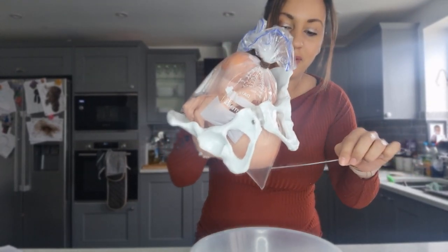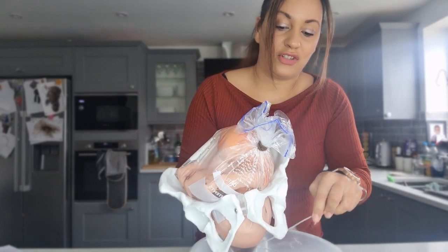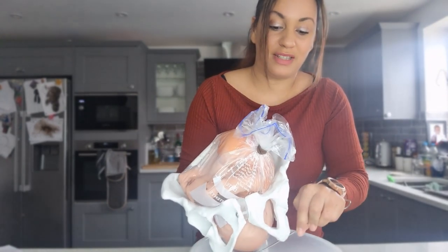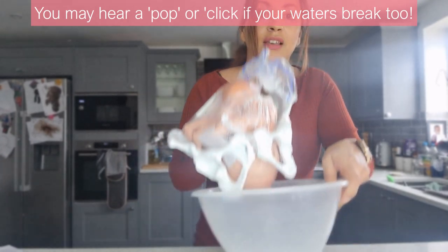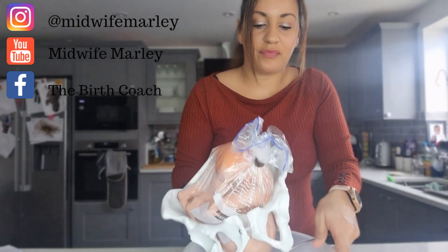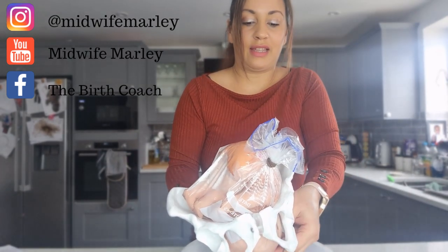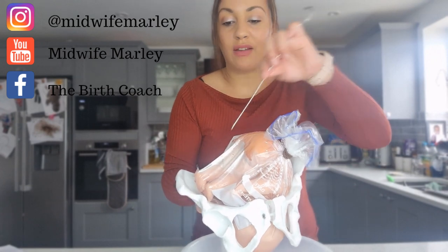Here we go. There we go — you can see the water coming out there. I can also do the same thing at the back, at the top, where the hind waters are.